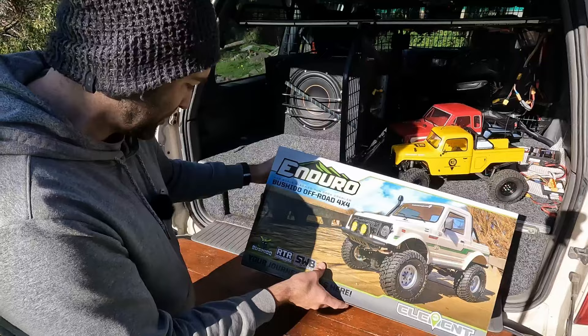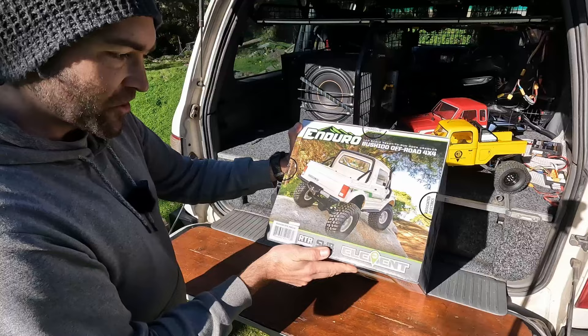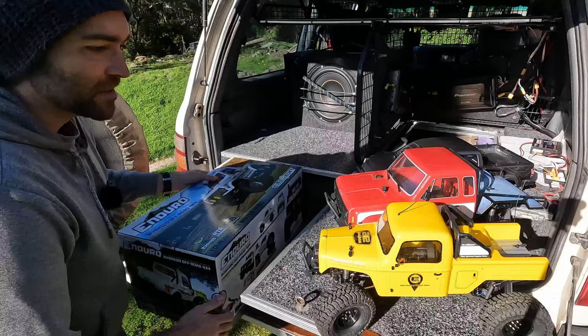This is the Suzuki Sierra in Australia, and as you well know, it is the Samurai in the American market, hence the name Bushido. This is an interesting one being short wheelbase, because we've got some long wheelbase stuff here, or standard wheelbase stuff.